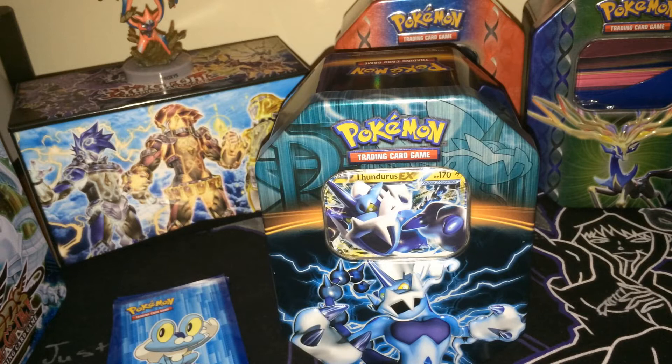Benny did a Deoxys opening, as did I. He also did a Lugia opening, so it's the final in that series — the Team Plasma Thunderous EX tin. And it is 4th of July tonight as we film this, so if you do hear random noises in the background, no one is getting shot, there are just fireworks going off.